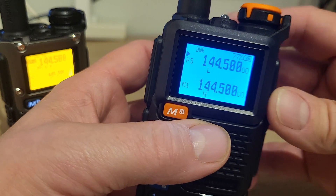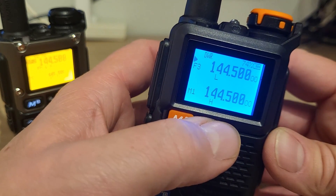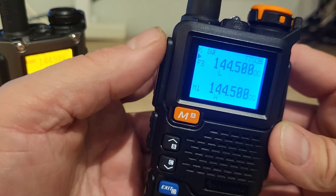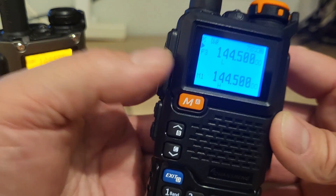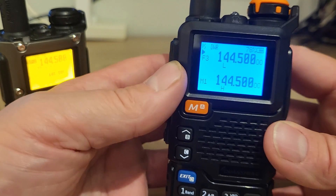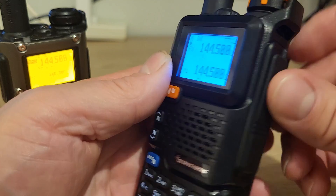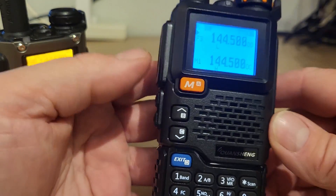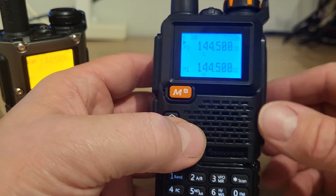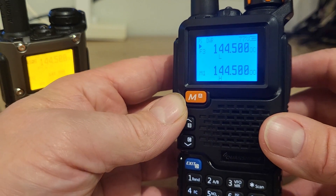Big shout out to KD8CEC for releasing this version of the firmware — the CEC firmware — which allows us to actually transmit SSTV direct from the radio itself. It encodes the image and sends it. I've done SSTV before from handheld radios using a mobile phone or PC, normally through the speaker mic jack on the side, but never have I found a radio this cheap which allows us to actually encode and transmit the SSTV image. That is absolutely amazing, really clever technology.